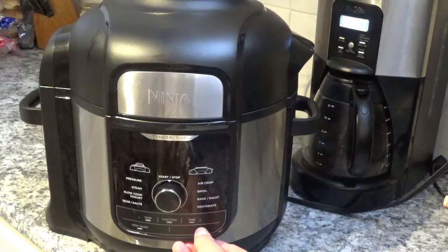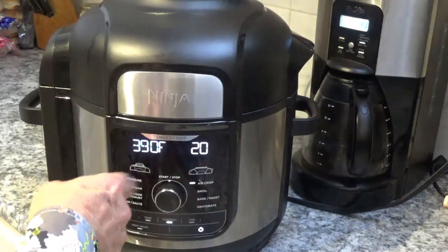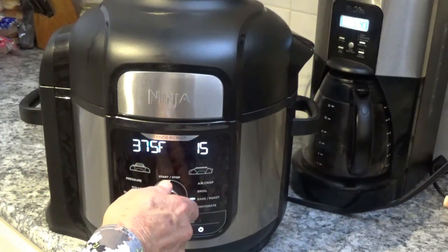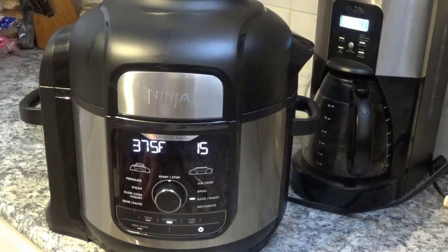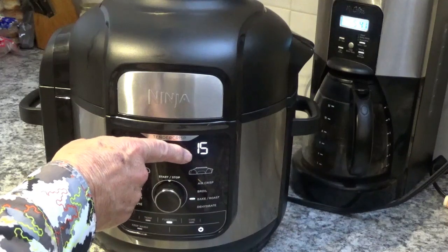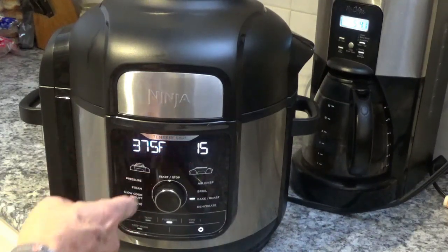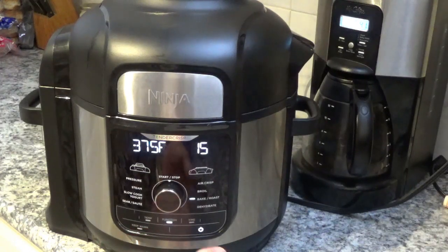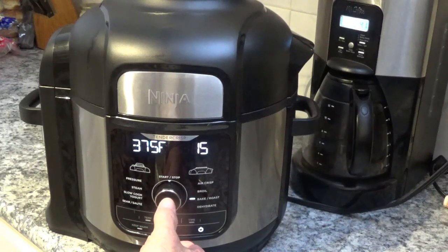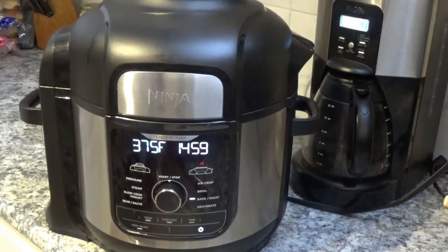Next thing we're going to do is turn on the power. It automatically goes to air crisp at 390 for 20 minutes, but I'm going to want it on bake roast. We'll leave it on 375 and leave the time on 15. I think it's going to take 30 minutes total, but I'm going to check it with my thermometer after 15. Let's hit the start button — there it goes. Join our channel and give us a thumbs up — we sure would appreciate it!